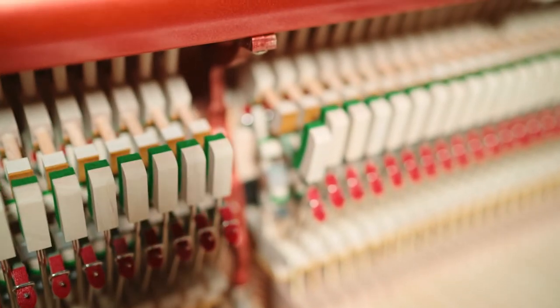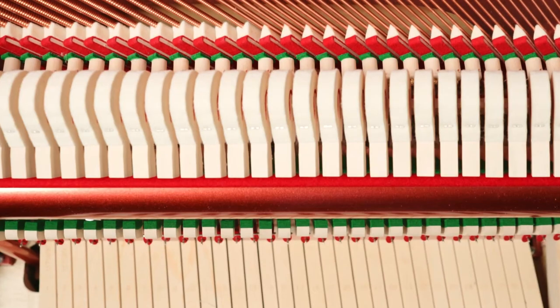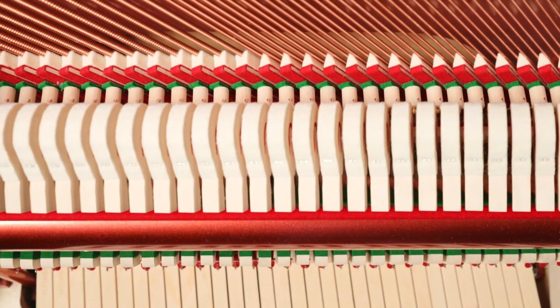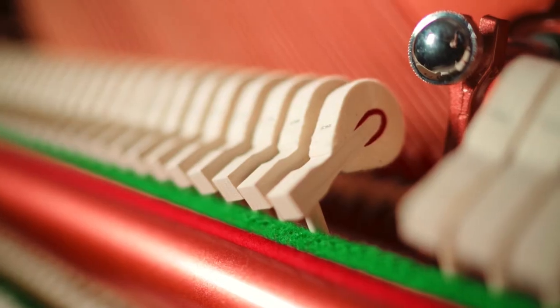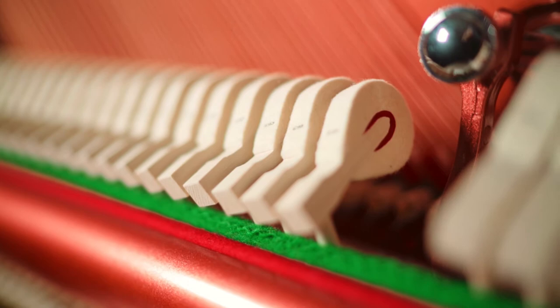Now let's take a look at the felts used in this new action. Let's start with the hammer felts. At Feuerich, we researched carefully into which felts produced the best sound for each individual model. Over a period of several years' research, we decided upon these Australian wool felts, as they give us the best results and provide an extremely wide tonal range.